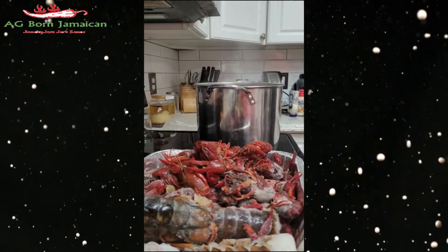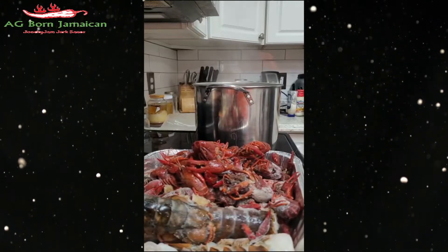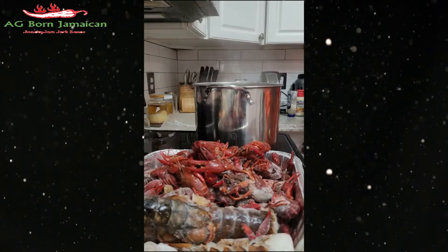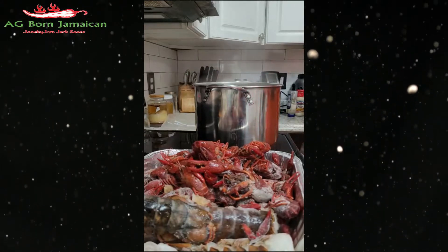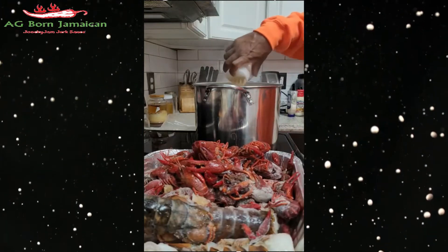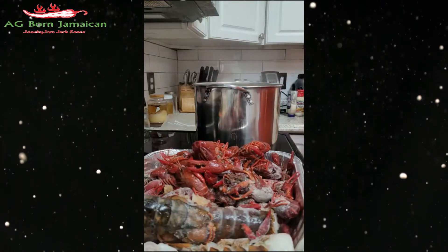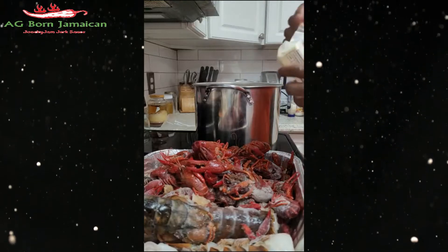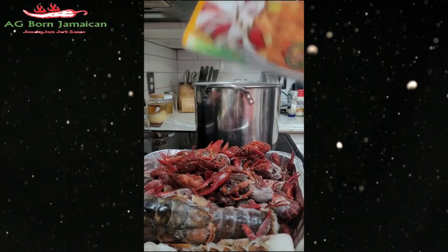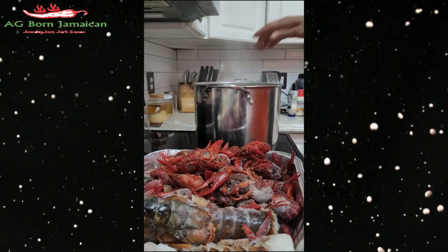Earlier you saw me put all the seasoning in there and I put a stick of butter. Now since the water is going to boil, I'm gonna put a little bit more garlic powder in there so it's got flavor. Got another stick of butter here, putting a little bit more garlic powder in there.